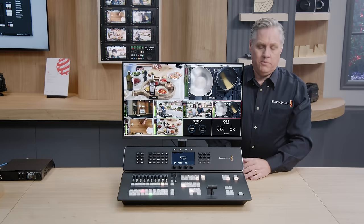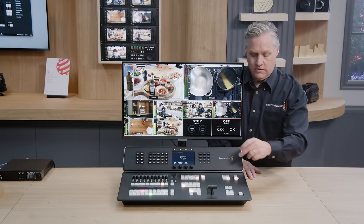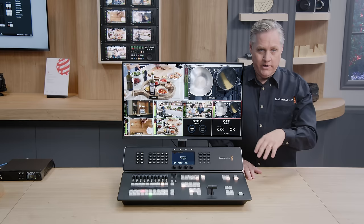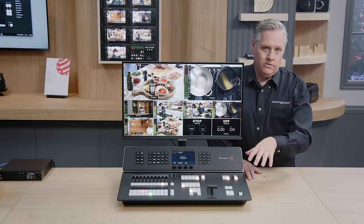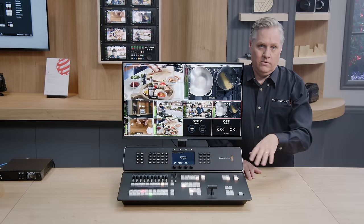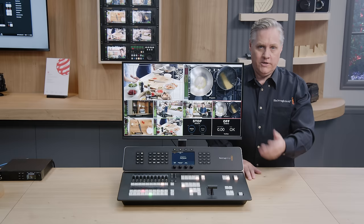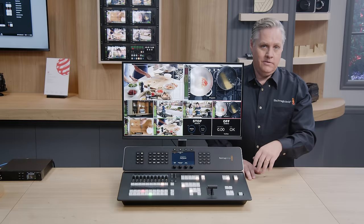Next we've got the record controls — recording on and off, working by plugging USB disks in. There's a disk change button and a still button to grab a still. But the best part is we've added an option to put an optional M.2 flash memory card into the switcher. If you do that, you get a built-in Blackmagic Cloud Store, so you can record to internal storage without any external USB disks. You can share that internal storage over the network, and even the external disks share over the network. It's a Blackmagic Cloud Store, so you can sync that internal disk to Dropbox and Google Drive. We've got a 2TB card installed here.